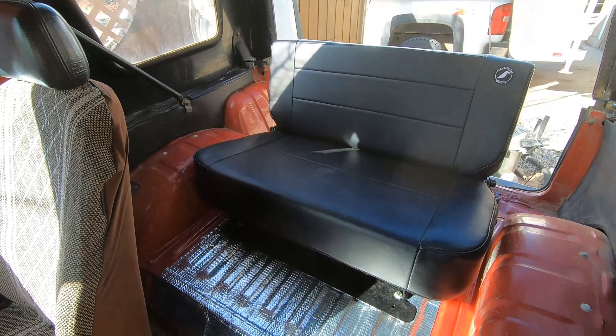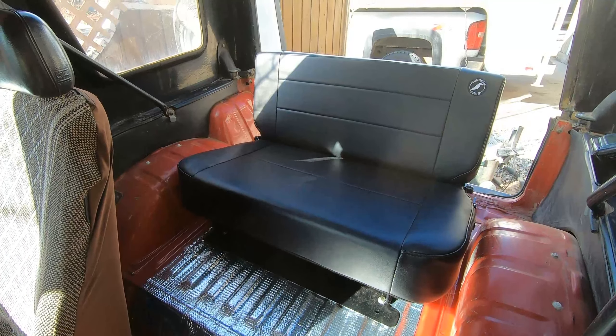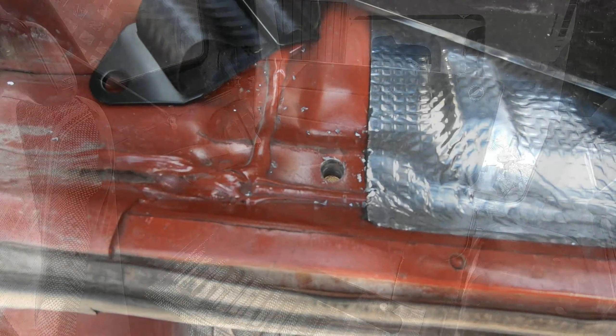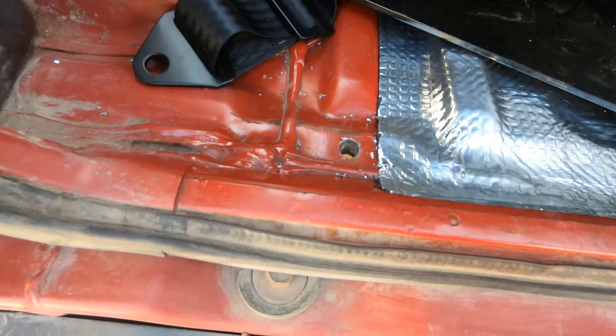The overall quality of the seat seems pretty good. I'm happy with how it looks and how it feels. From a comfort point of view, this is going to be much more comfortable than the stock Samurai back seat.